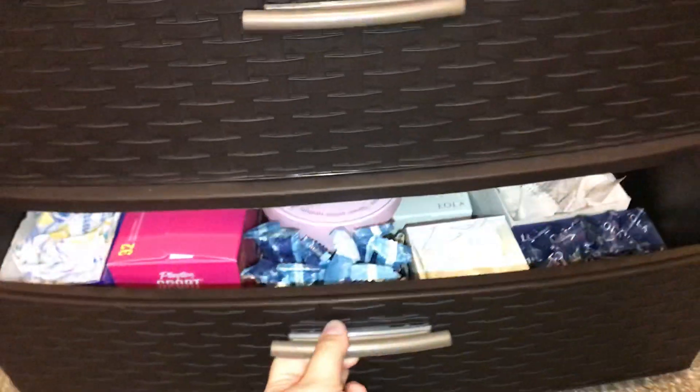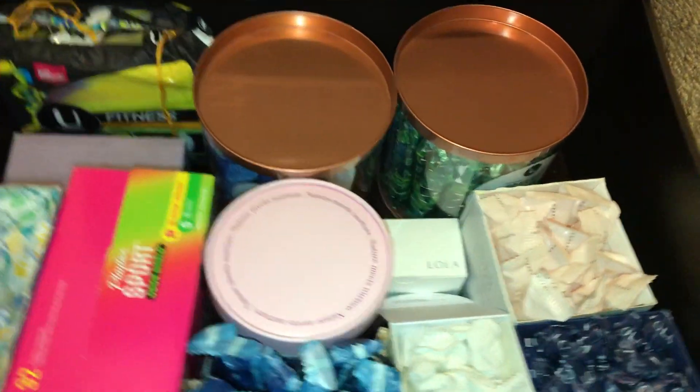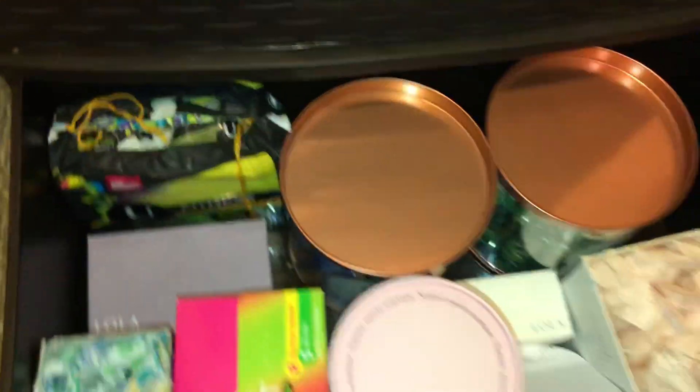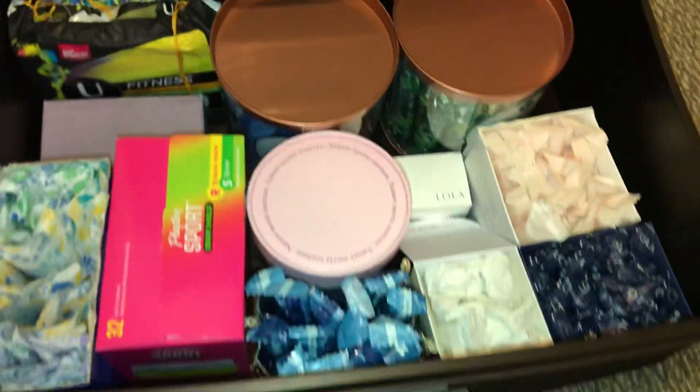The bottom drawer just has some liners. But this drawer excites me — it also stresses me out because there's extra room in here. You can't really tell, but I can, and it bothers me.